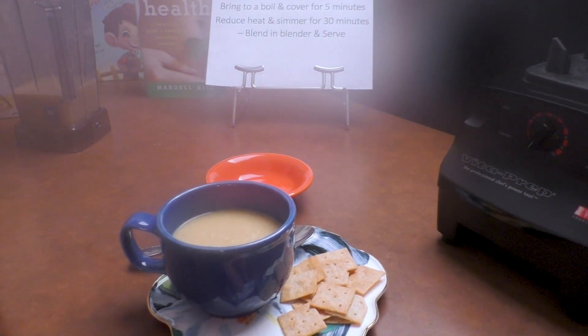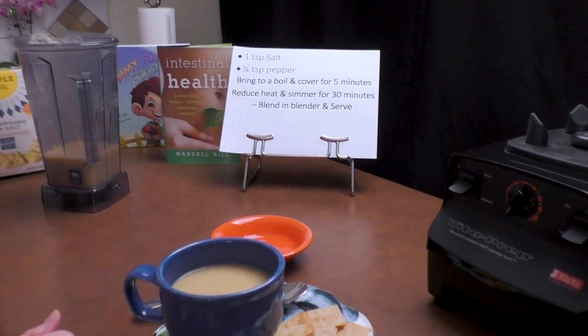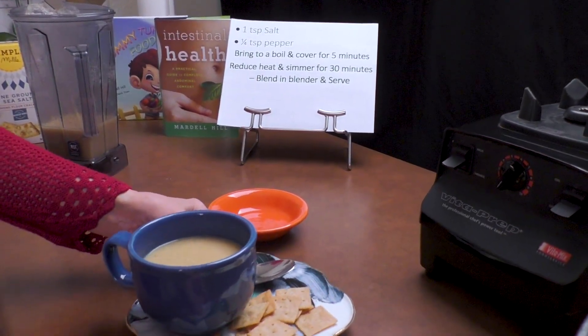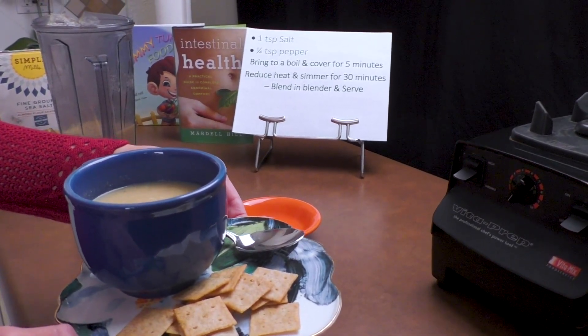Now we're going to pour a mug of beautiful cauliflower soup. I've added some almond flour crackers. We've got hot soup and crackers for a wonderful meal. I crumbled some of those wonderful almond crackers on top of my cauliflower soup and we're going to taste it — I bet this is delicious. Even your children are going to love this. Reheat it and eat it day after day. It's beautiful.